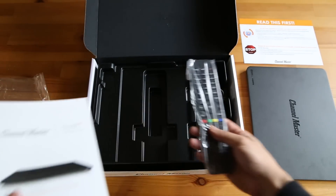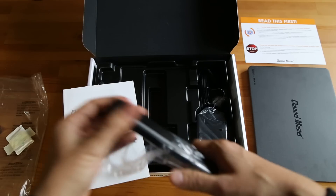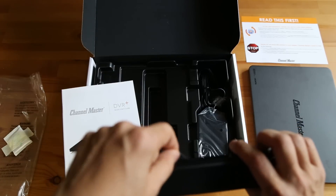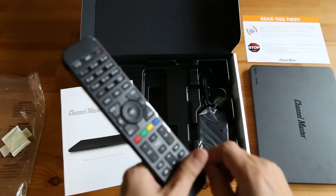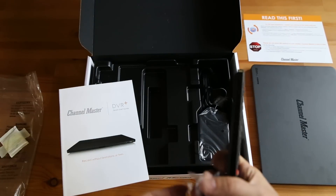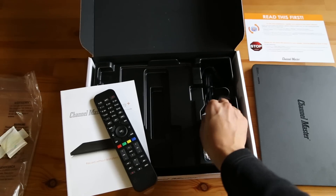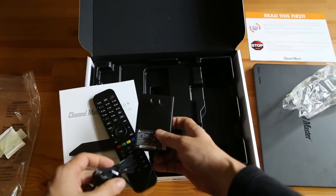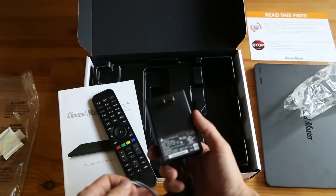And then we have the remote control. This looks like a lot of other remotes. It only has this plastic on the side which we'll take off, and there's a battery tab which I won't pull right now. This is a universal remote that will work with other devices so you can consolidate your other remotes into this one. And then we have the power adapter, which unfortunately is one of the types that takes up quite a few spots on a power strip.